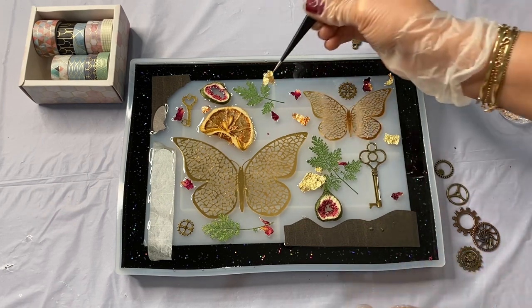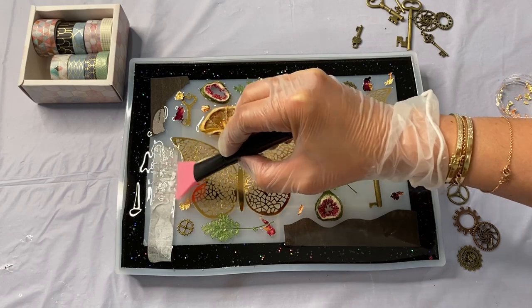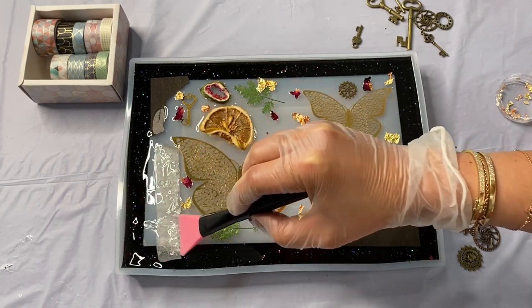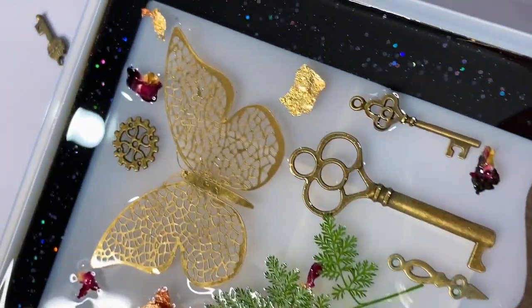These tweezers I'm using are also found in my shop — they are a new brand I found. They're super heavy duty, they are sharp, and they are perfect for lifting delicate items out of their packages.